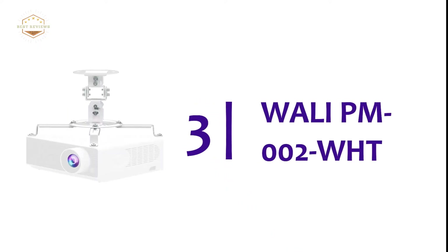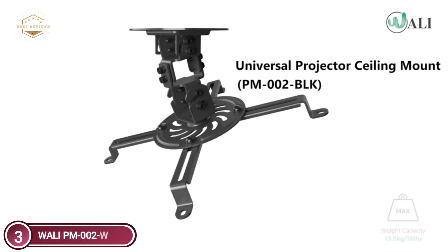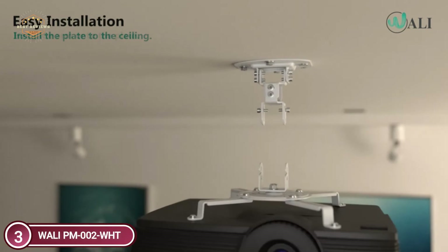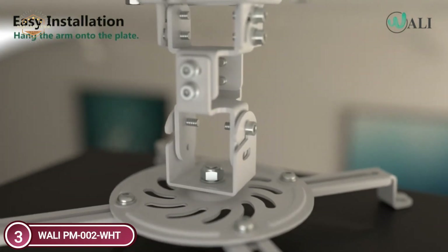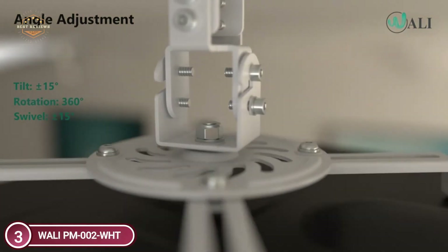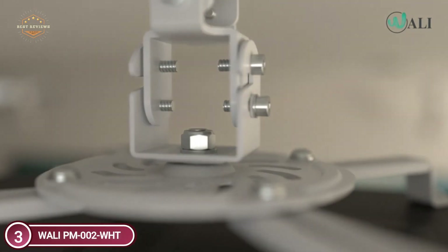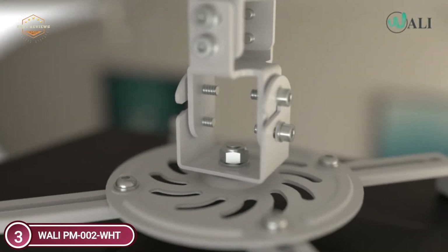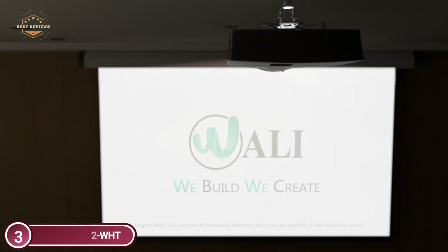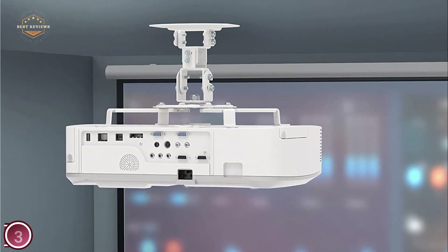Item number 3 is the WALL-E PM002 WHT. This ceiling mount is compatible with all brands of projectors with mounting hole spacing at 12.1 inches and less, and can be installed on flat ceilings. Built from high-end durable steel, it tilts 25 degrees up and down, swivels 90 degrees right to left, and offers 360-degree rotation. It has a 43.6-inch extension, folds down to 23 inches from the ceiling, or collapses to 8.9 inches without the arm. It comes pre-assembled with quick-release hook installation.